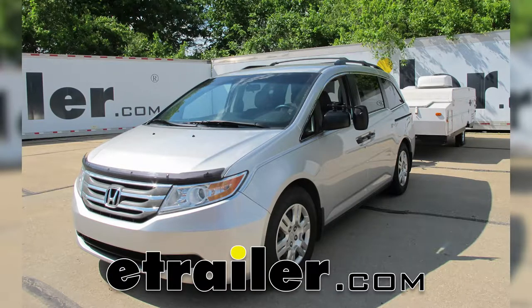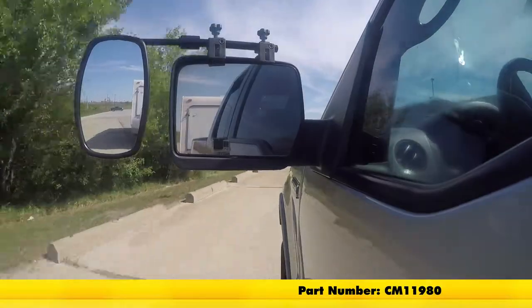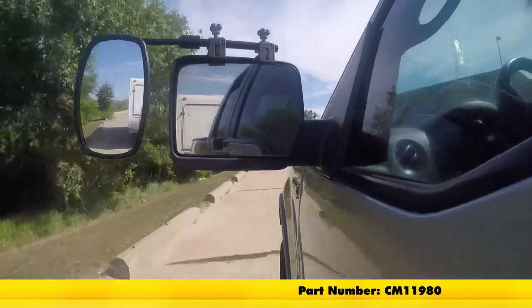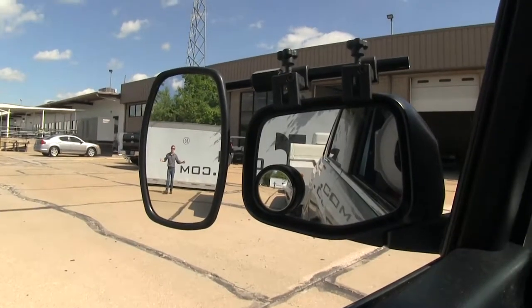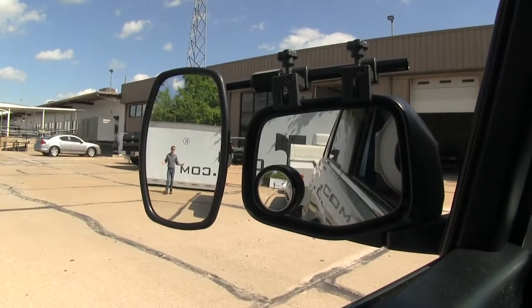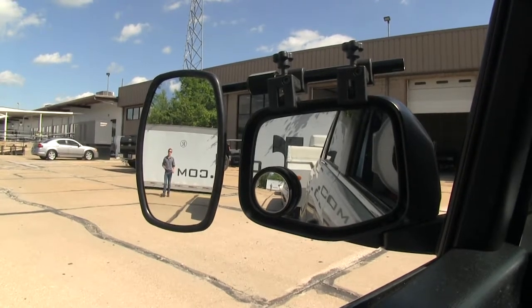Today on our 2013 Honda Odyssey, we're going to be doing a test fit of the SEPA Universal Bar Clamp-On Towing Mirror, part number CM 11980. It offers us a wide field of view and is going to allow us to safely and easily change lanes, pass, park, or even back up while towing a trailer or a camper.